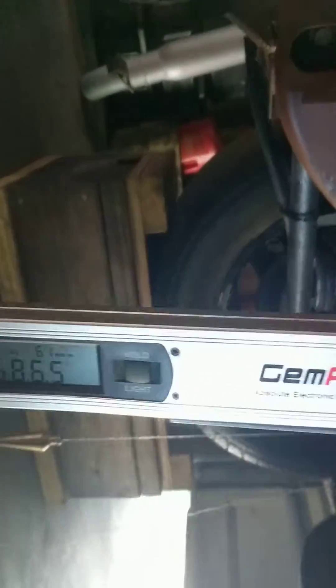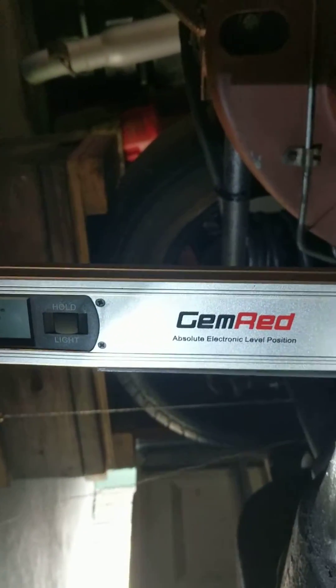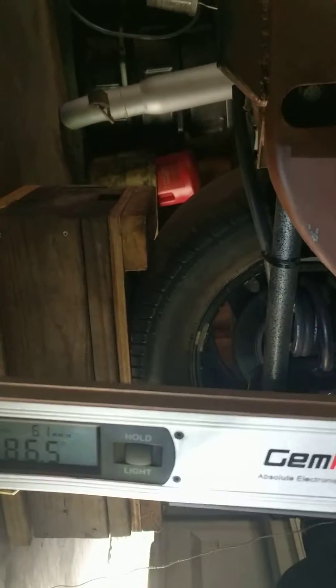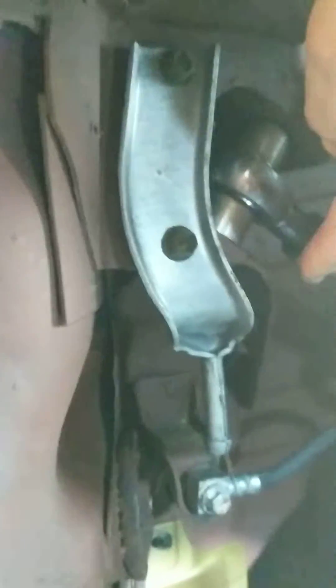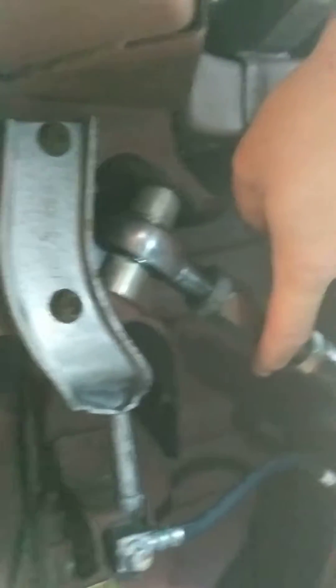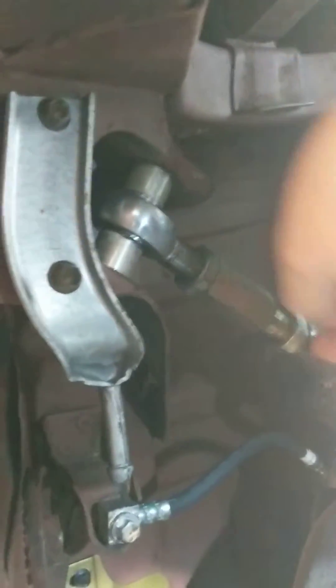I measured the front already and it's at 86.5. I had to adjust it a little bit. What I've been told is the best way to do it is to use this control arm to set your angle, and then use this one over here on the passenger side to set your side-to-side.